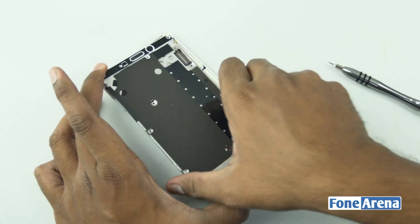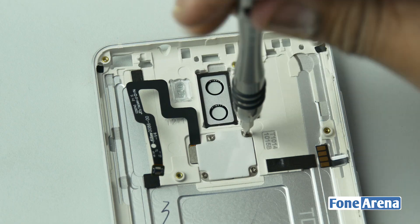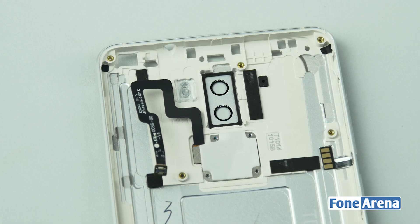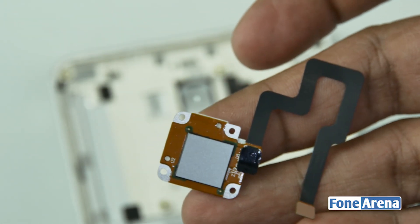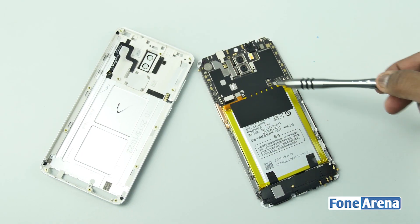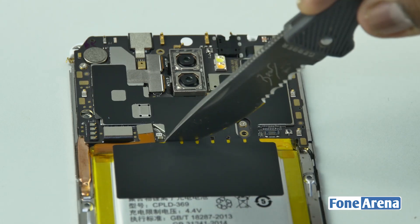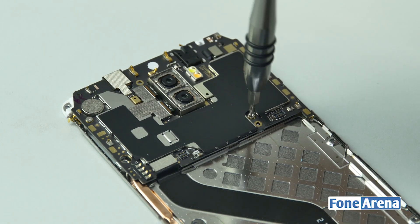Before removing the logic board from the back side unibody, we need to remove the fingerprint sensor cable. Let's remove the fingerprint sensor now from the back plate. Coming back to the logic board, we need to disconnect the battery first to prevent short circuit. There's a lot of insulation tape — let's cut it off and remove the battery from the board. Let's also remove the screws which hold the logic board.